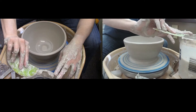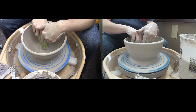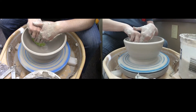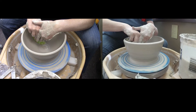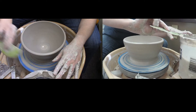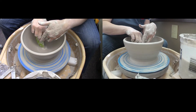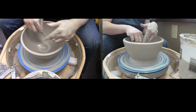If you really want to push it, since we're using a bat you can push it as far as you think you can, let it firm up just a little bit, and then come back to it. You're really looking for consistency of thickness — good compression down at the bottom and a consistent thickness throughout to make sure your piece isn't going to crack.